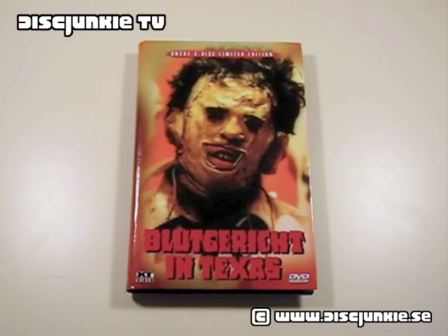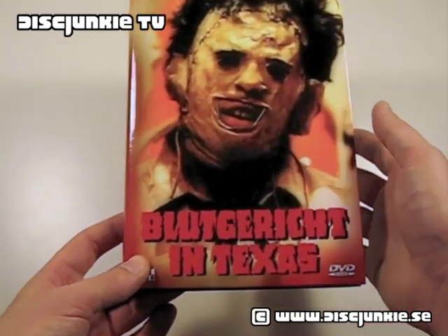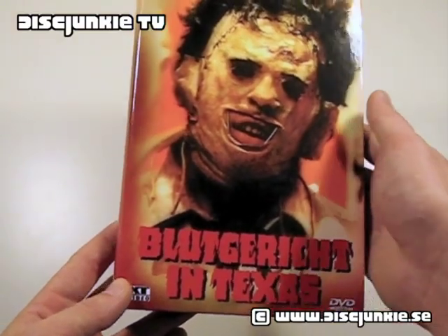Hey everyone, this is Disc Junkie, and today I'm here to review the Texas Chainsaw Massacre. This is one out of three different limited edition heart boxes from Austria. Each individual cover is limited to 666 copies, and this would be Cover A.